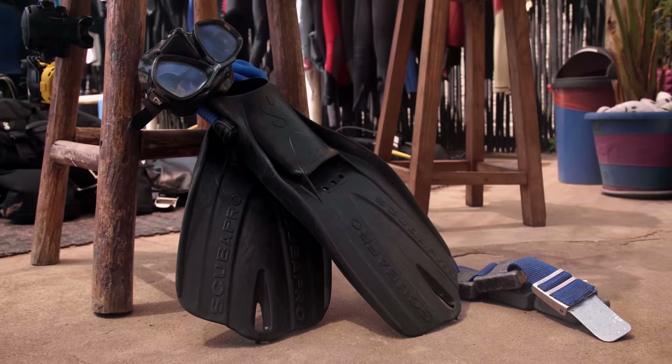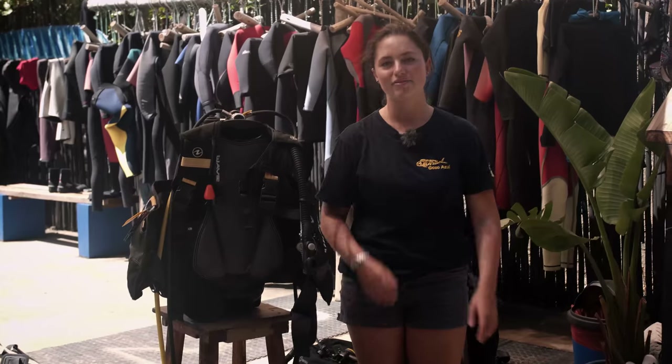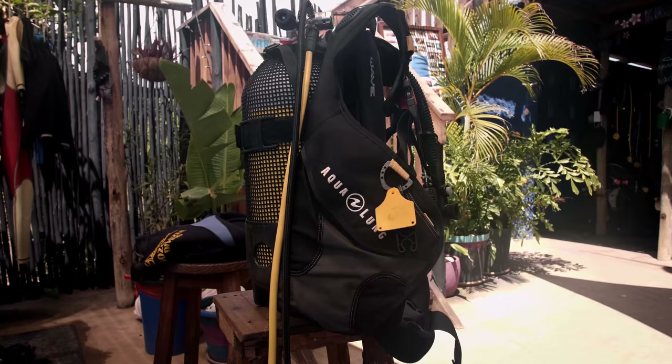We have soft gear here, which is our fins, mask, weight belt, and wetsuit, and then we have our hard gear over here, which is our BCD, regulator, and cylinder.